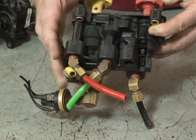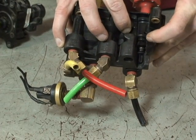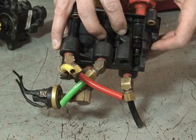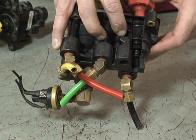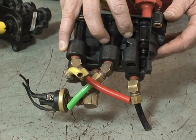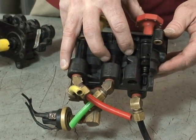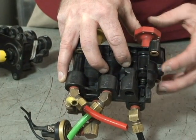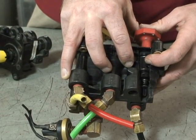This dash valve is designed so that when air pressure drops to about 45 to 25 pounds per square inch inside the valve, the valve spring will cause the spool valve to automatically close and go into the exhaust position, which then stops air going out your red glad hand.